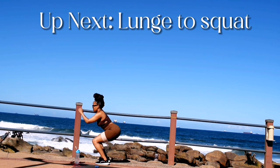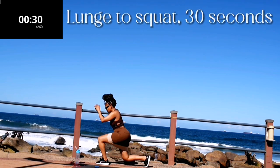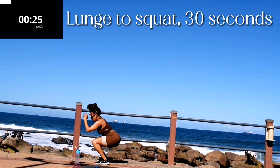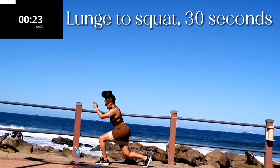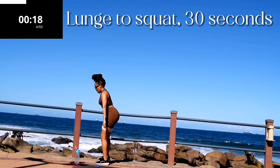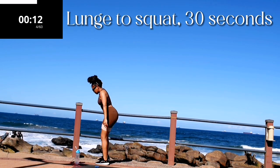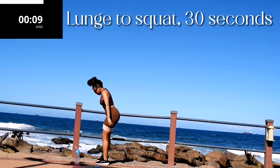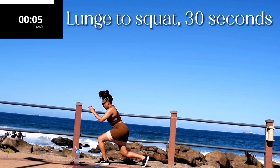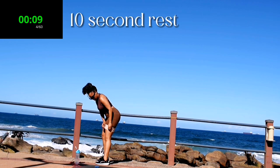Up next we've got a lunge to squat. Lunge to squat, 30 seconds. You're working on the same leg — so don't change your leg. Make sure your tummy is nice and tight, pretend like someone's punching you in your stomach. You're working on the same leg — five seconds to go. Good, 10 second rest.